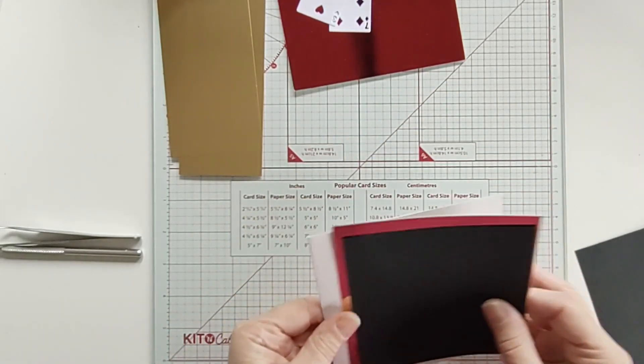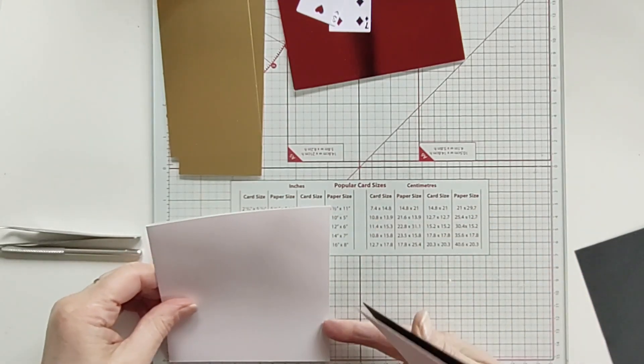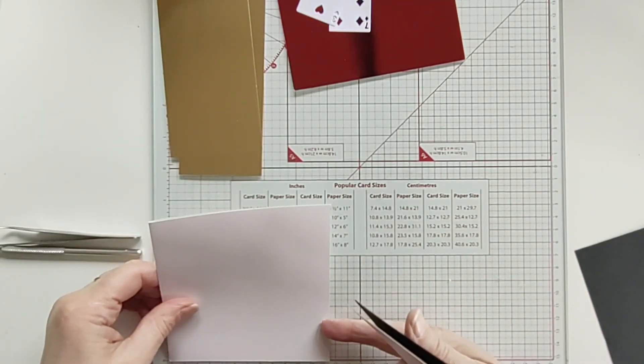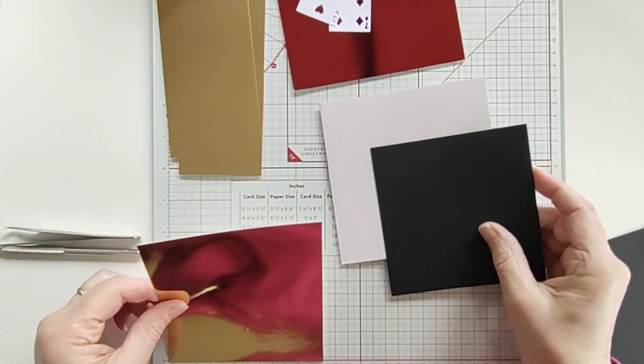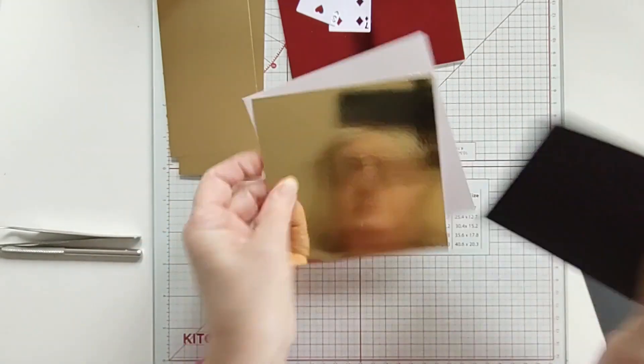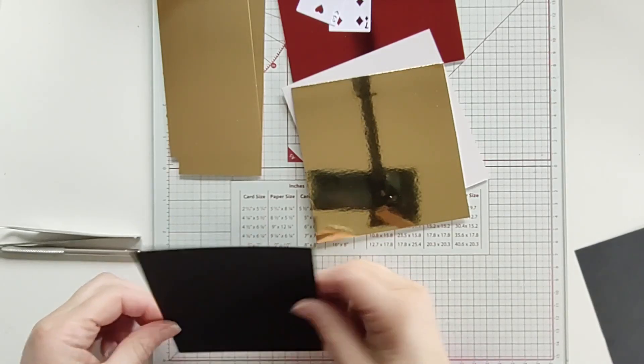The card base is roughly — I'm going to do it in centimetres today, which I don't usually do — it's 12 and a half squared. The gold layer is 12 squared, and the black layer is 11 and a half.